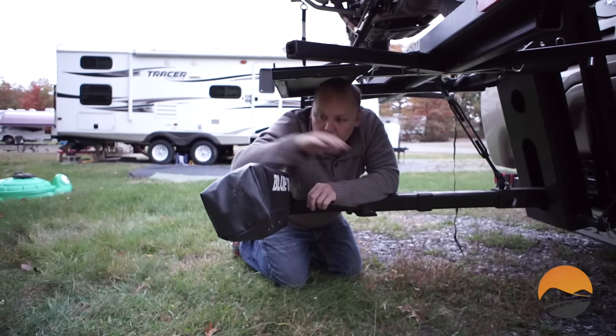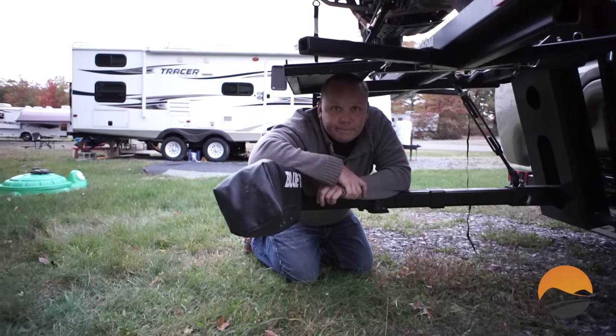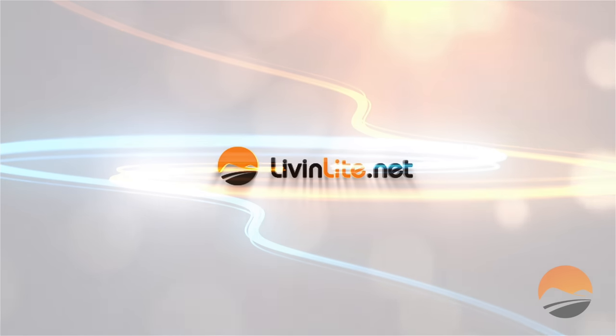And that's pretty much it. We're ready to hook up our towed vehicle like we would any other setup. Don't forget to follow us on Facebook and subscribe to our YouTube channel. You can also subscribe to the blog directly on livinglike.net and you'll receive email updates of all of our posts. We'll see you next time.